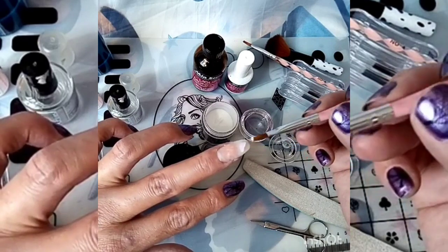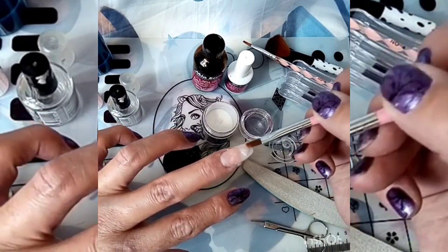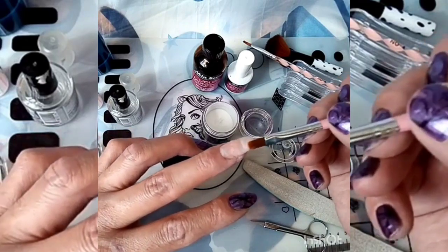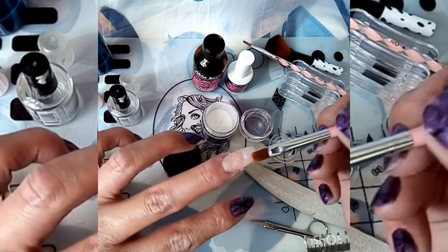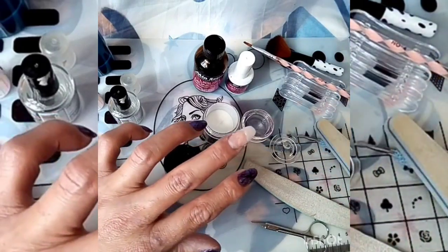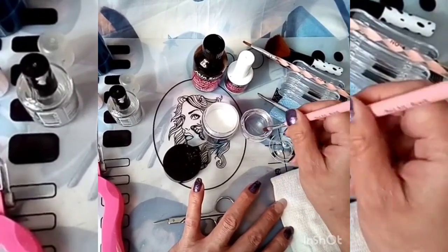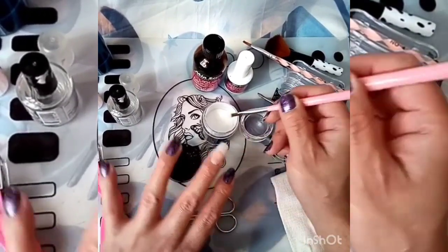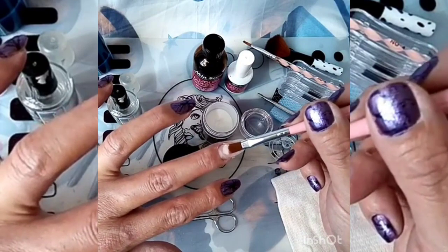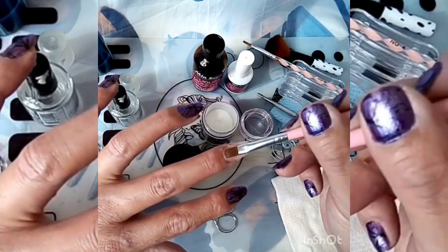Ahora la segunda perla la colocamos en esta parte de aquí. En cada aplicación tenemos que limpiar nuestra brocha para seguirla aplicando. Y la tercera perla la vamos a poner en la parte de arriba, así muy suave.